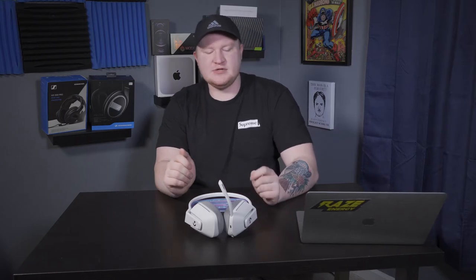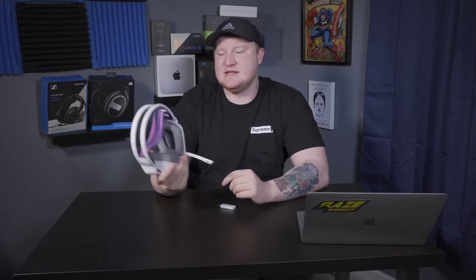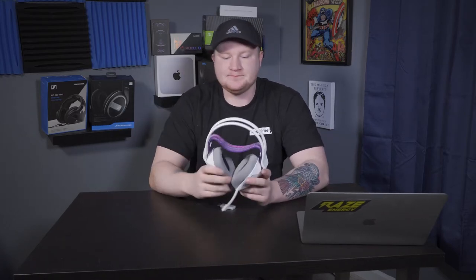First things first, I want to say that I do like this headset. This headset is actually used by my wife and she really enjoys it, and even though the microphone is not the greatest quality, it sounds solid over things like Discord or in-game chat. I don't hate this headset at all — I hope the last video didn't come across that way, because in my opinion it's one of the best headsets that Logitech makes.